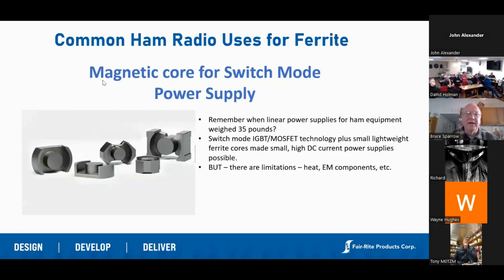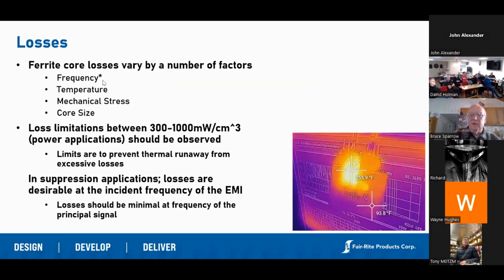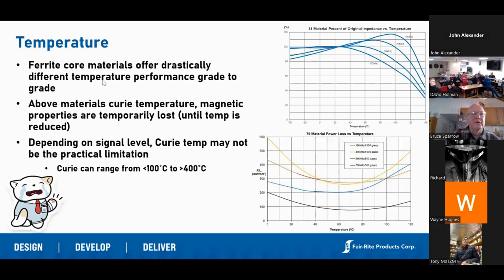If you're building a power supply, all of our ferrite materials are available in standard core formations so that you can build your own. We've pretty much talked about core losses. Temperature doesn't come up much in ham radio, but a lot of times we'll look at impedance graphs for different materials in suppression and say it's going to generate 400 ohms at 300 megahertz and that ought to take care of the problem. That's true to a point: as temperature increases, we have to de-rate the impedance.